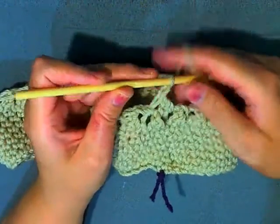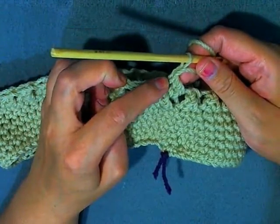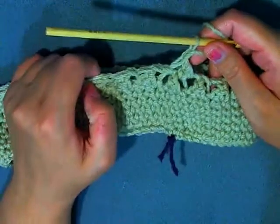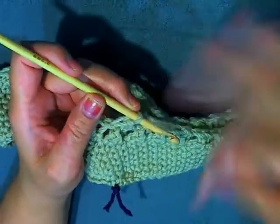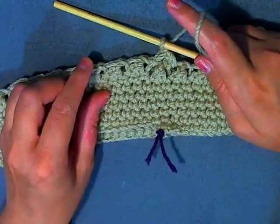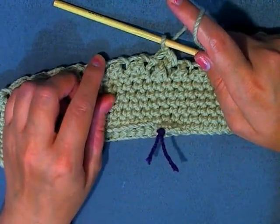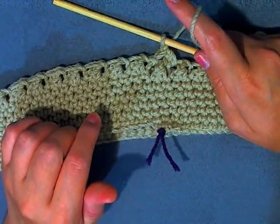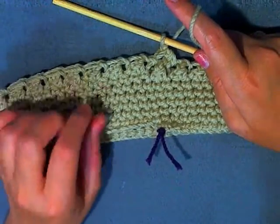Chain one, and just like in the previous round, this is going to be the stitch that you slip stitch into at the end of the round. Continue doing that stitch. If you're making an adult size it's going to be 25 centimeters. For a smaller hat, I'll have all this on my web page with a link in the description — you can see all the sizes in inches and centimeters there.